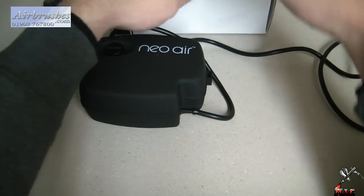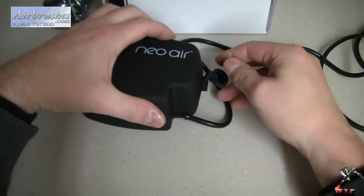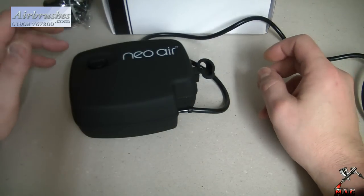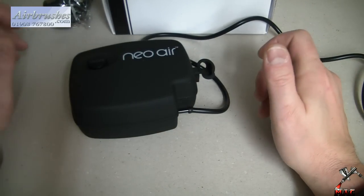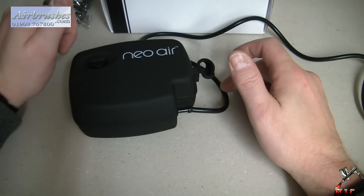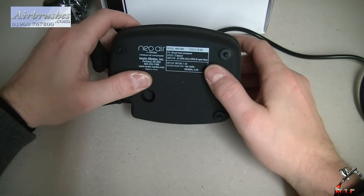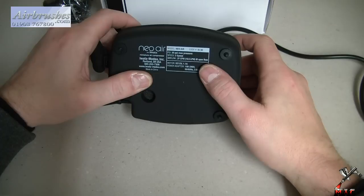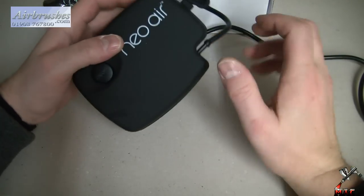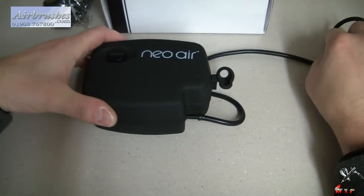You've also got a little airbrush holder which you can just slot in there. It's a tiny little compressor but it's going to be perfect for those quick jobs. It's also an excellent little desk compressor where room is tight and you don't have a specific work area. This has a maximum PSI of 30, three speeds, and an airflow of 0.37 CFM — I reckon it's going to be absolutely perfect for what I want.